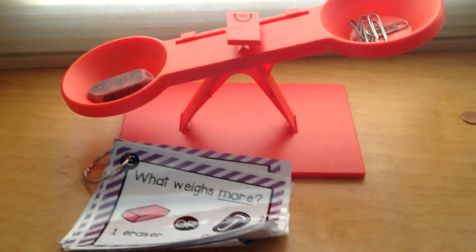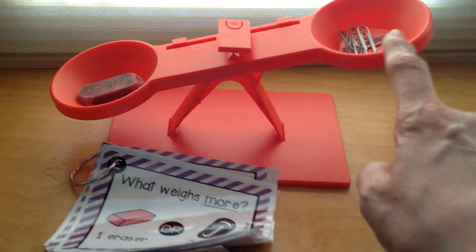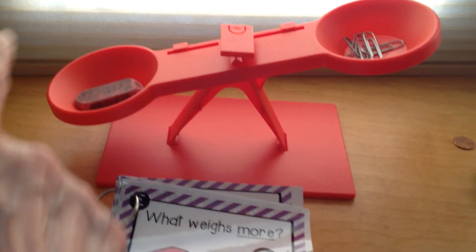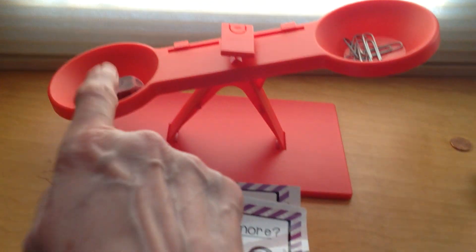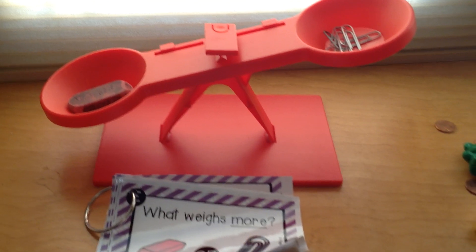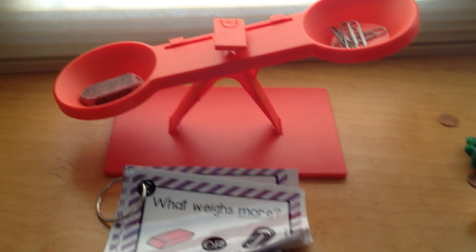Which is heavier? Which weighs more — the eraser or the five paperclips? Which way is the scale leaning down? That's right, the eraser weighs more. You did a great job with that. Awesome job weighing. I'm proud of you.